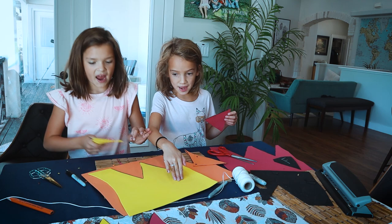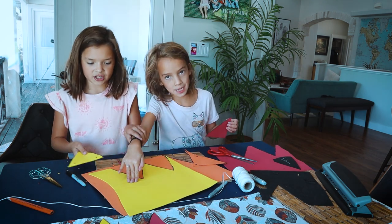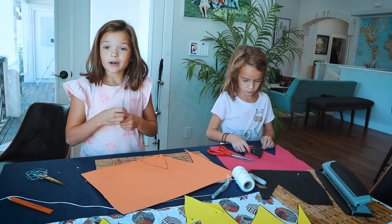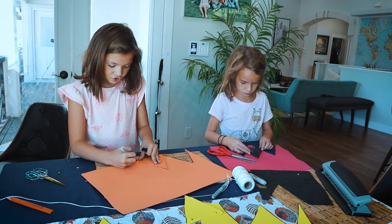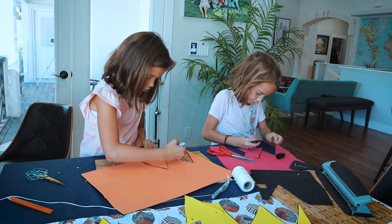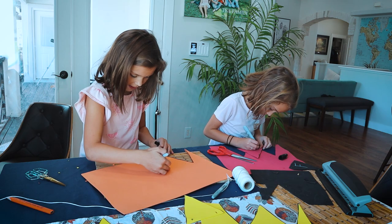We are almost done. Our pattern is going to be red, yellow, orange, yellow, orange, red. We've just been tracing these triangles and cutting the holes, and soon we're going to have a pendant banner.